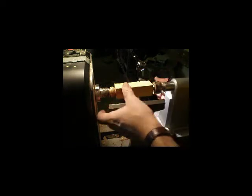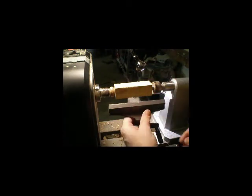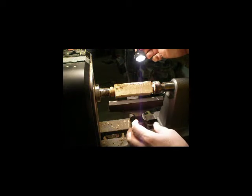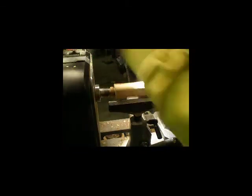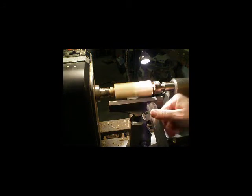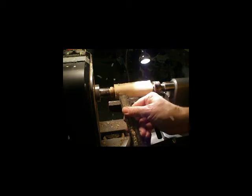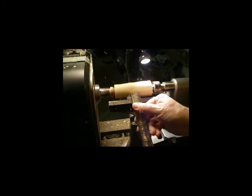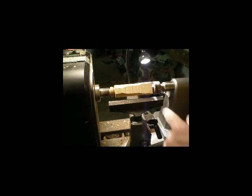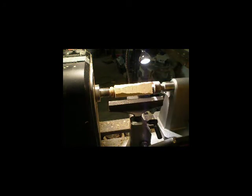I'm going to bring my tailstock up and put some pressure on — and it can't turn because of the friction. If it catches, just give it a little more pressure, a little more friction. So you can turn just about anything at that point with enough friction. You don't need a special mandrel — you just basically need to make yourself a little friction drive at the front end.